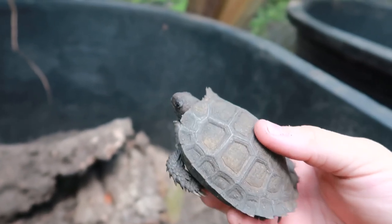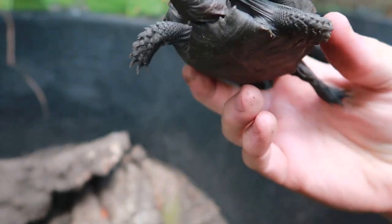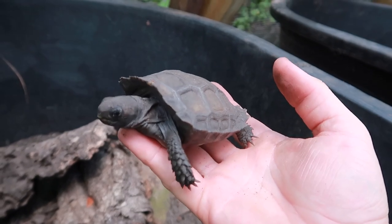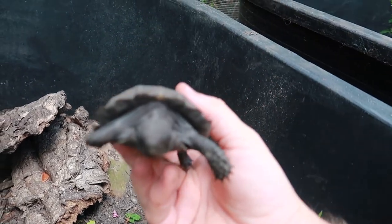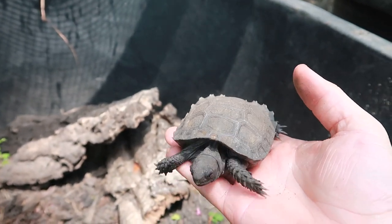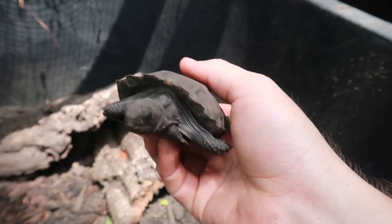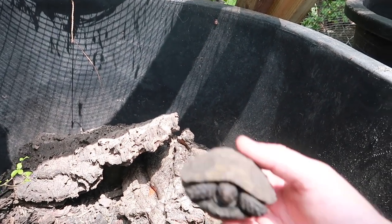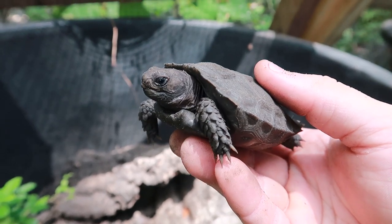Now let's check out these Burmese brown mountain tortoises — these guys are extremely cool with a ton of personality. Who doesn't love a solid black animal like that? They have pretty long, sharp nails to help them climb, and they'll climb all the way to the top of the enclosure no problem. We feed them a pretty varied diet similar to the red foots — fruit, lots of greens, grasses, cactus, and even corn sometimes. I've been told corn is part of their natural diet.